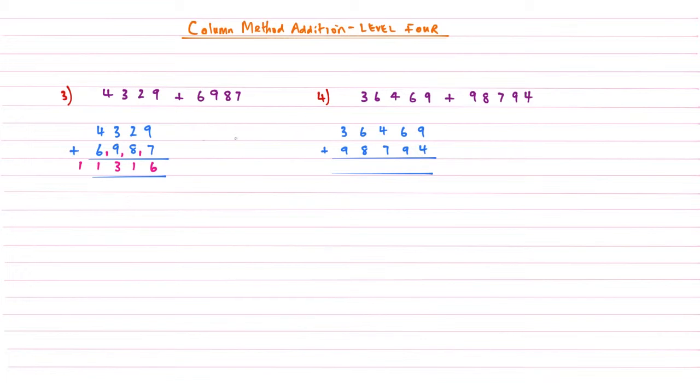Example four is a slightly longer example. Nine plus four gives me thirteen, carry the one. Second column: six plus nine is fifteen, add this one gives me sixteen. Third column: four plus seven is eleven, add that one is twelve. Six plus eight is fourteen, add that one is fifteen. Finally, three plus nine is twelve, add that one gives me thirteen.